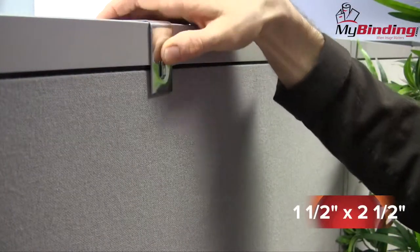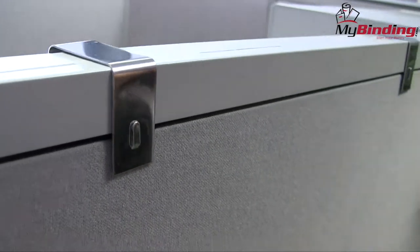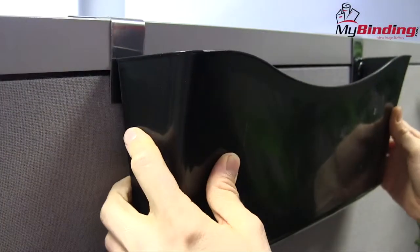The silver nickel-plated finish complements any contemporary environment. They're slightly adjustable and fit partitions with thicknesses of one and a half to two and a half inches. They're easy to use — just place them right on the cubicle walls, and they're perfect for holding marker boards,